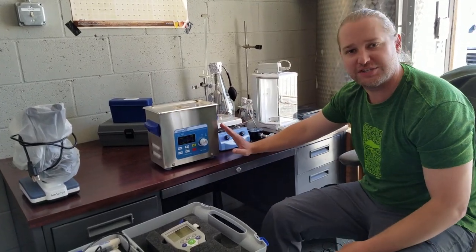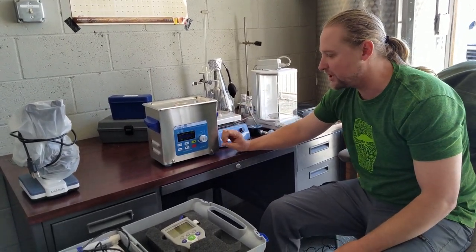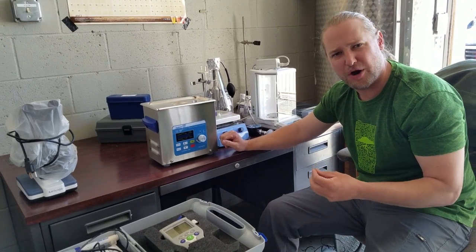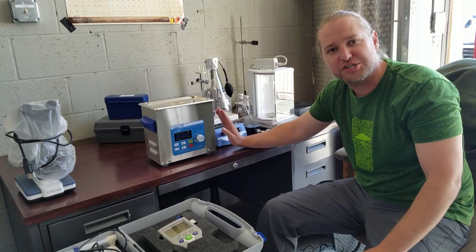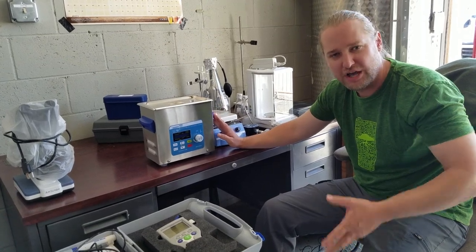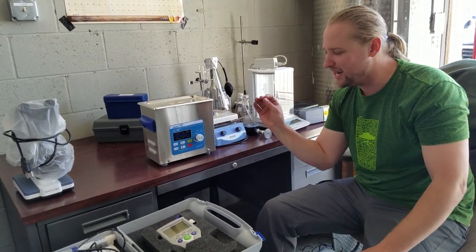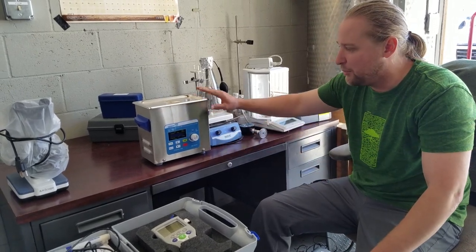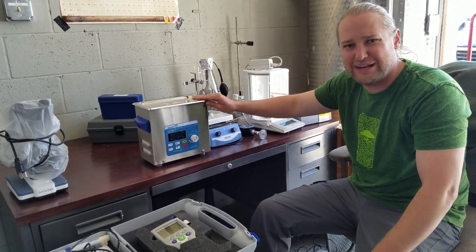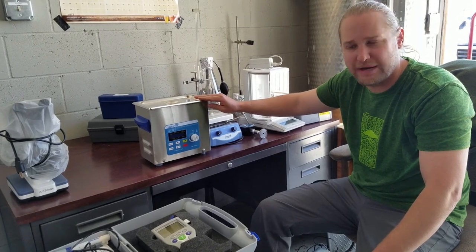This is our ultrasonic cleaner. Cleaning carb stones and really small parts is pretty tough in a brewery, and I'd recommend getting a small ultrasonic cleaner to clean those carbonation and oxygen stones. It uses sound wave bursts to get into those pores and clean them without scrubbing. You should definitely get this if you plan on using carbonation stones.